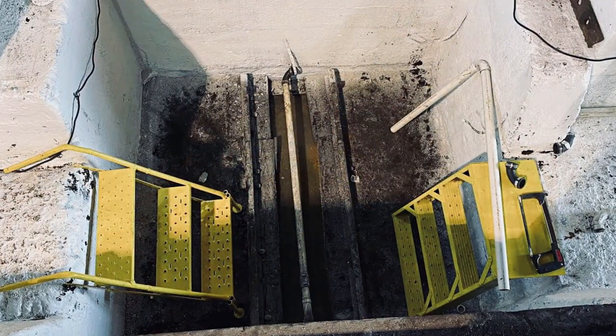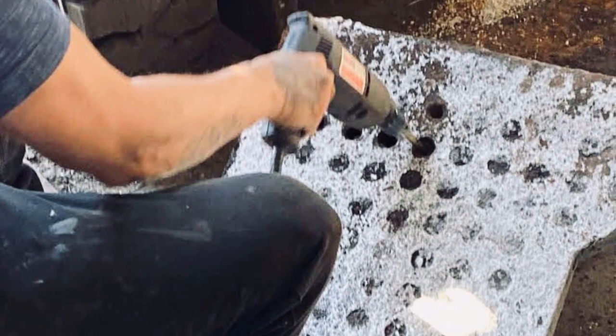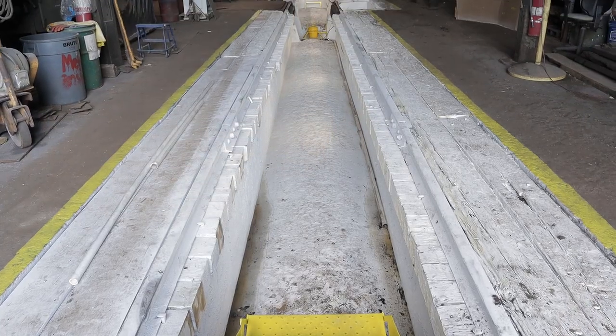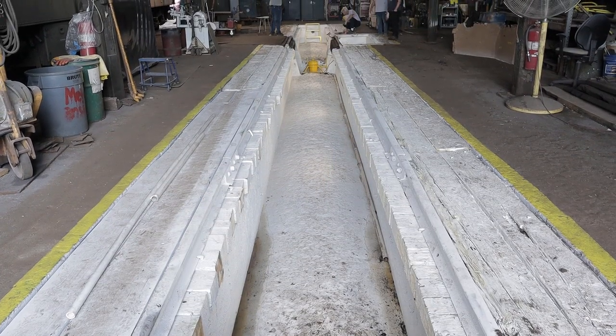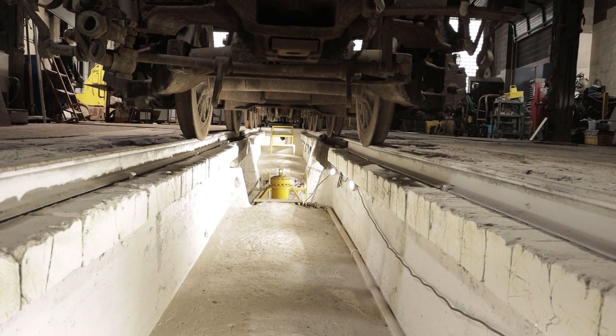The plumbing and drainage for the pit was also completely redone and now functions properly. The icing on the cake was a brand new coat of white and yellow safety striping paint, as well as new work lights, all keystones for improving visibility and enhancing safety.